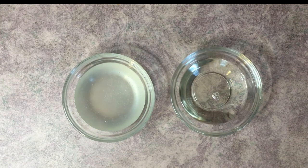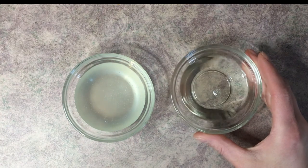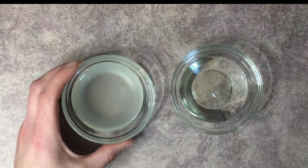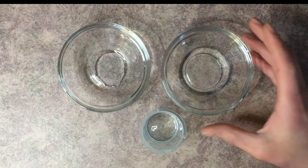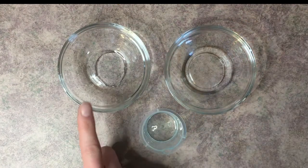In our bubble bath we use two different surfactants. The first one is cocoa mitopropyl betaine, which is a very thin liquid. The second surfactant we use is cocoa glucoside, and you can tell that's quite a bit thicker. In this recipe we're also going to use vegetable glycerin, which is a humectant.